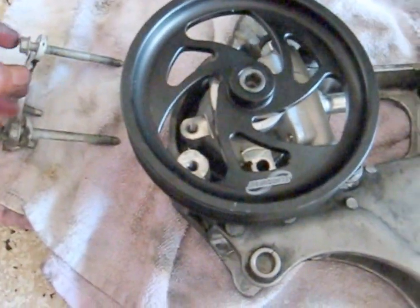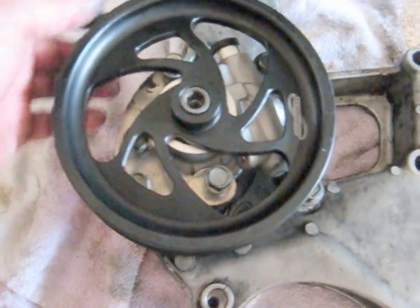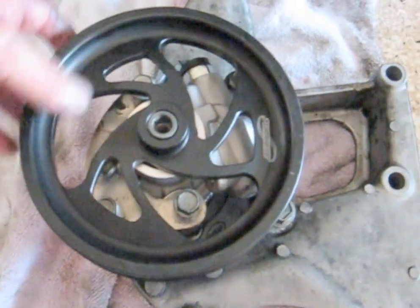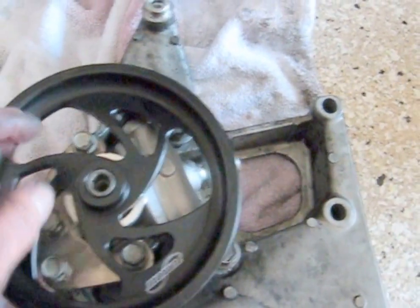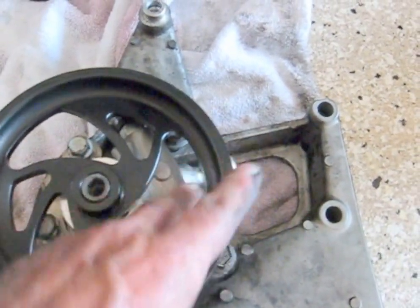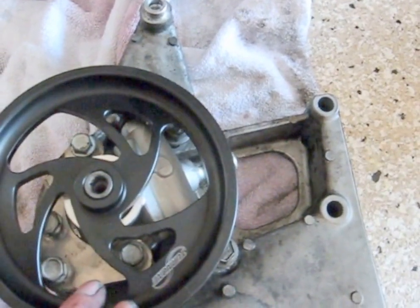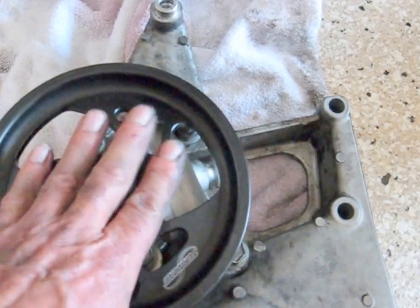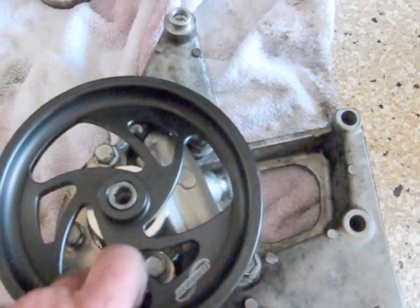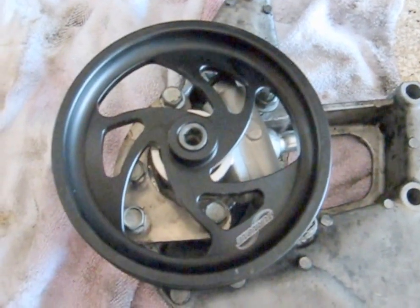I'm going to have to take these bolts out to slide the bracket in, but I'm going to lay them out so I remember where they go. The bracket's in. The bolts — I just spin this around and slide them through the holes. That's the beauty of having a pulley that has — I call it skeletonized. Otherwise we'd have to press this pulley on after we mounted the power steering pump.